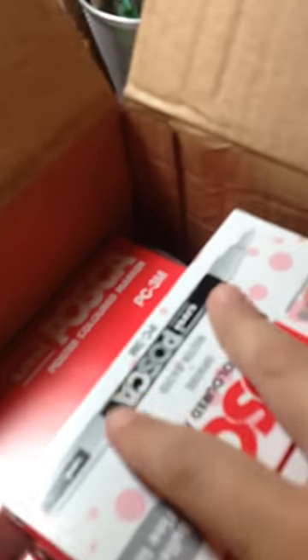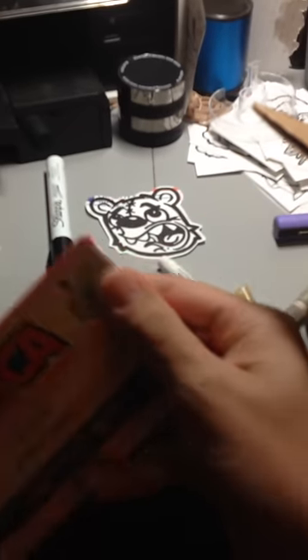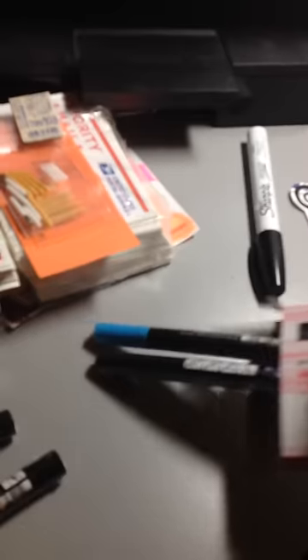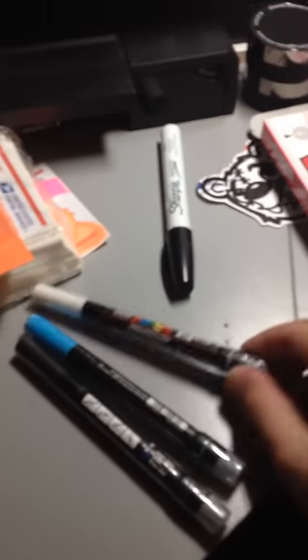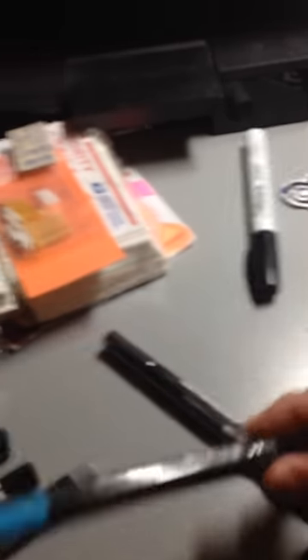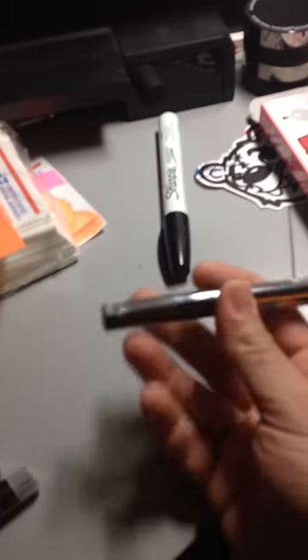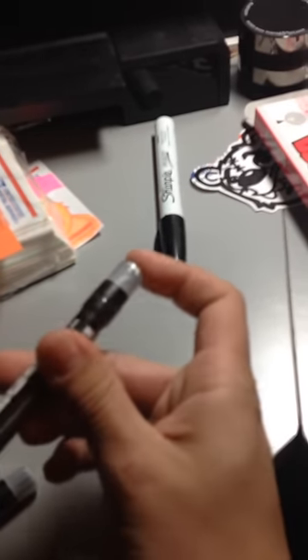There's a ton of boxes in here. I got the brush tip markers — I wanted to try these out. I got one in white, one in blue, one in light blue, and one in black. How these work is you take the cap off — this is the brush tip end — and there's a button you push that feeds the ink into the nib. You don't have to juice it or anything; it's gravity fed, you just pump it in.